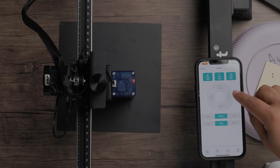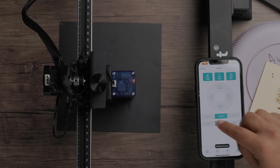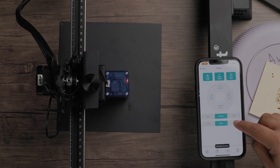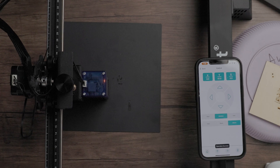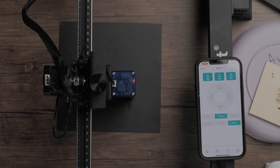Just to show you, we'll go to the controls and we can actually move our laser with no problem. You can move it in one millimeter increments, 10 millimeter increments, and 50 millimeter increments. The app gives you some basic controls, and of course you can press home and it'll bring you right back to the home position. You can also see what your X and Y axis look like.